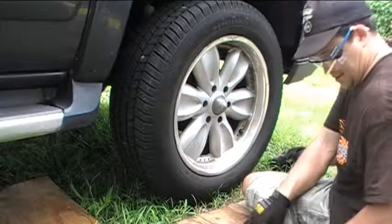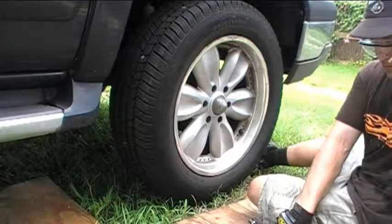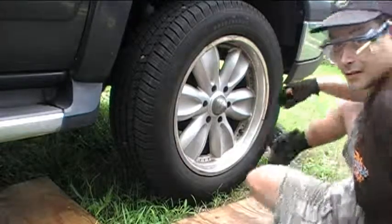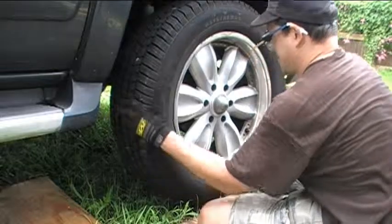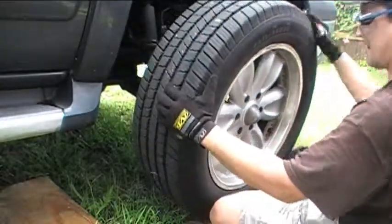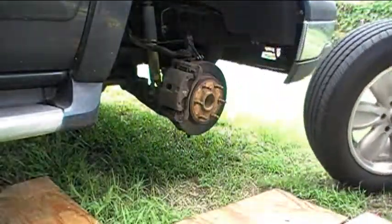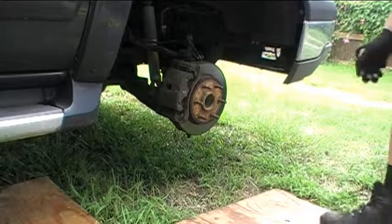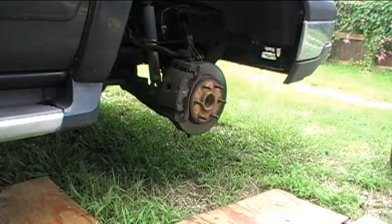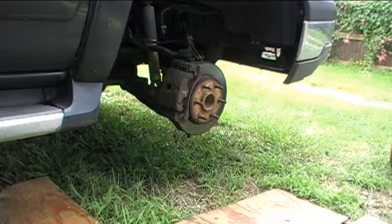So we've got all the lug nuts off. Let's put them to the side and then let's take the wheel off. Okay, so there we go — we've got the passenger side front wheel off. I'll go ahead and take the rest of the wheels off, and then we'll inspect the brakes.